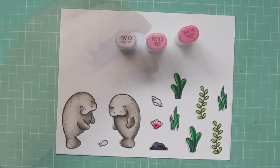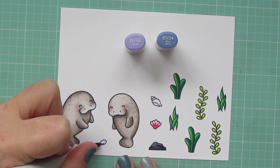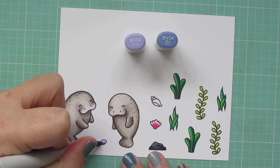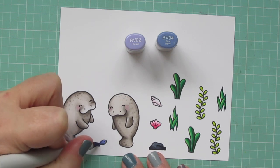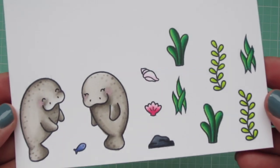I'm going to use a little RV10 for the conch shell — just added a little color and left the rest white. And for the tiny little fish, I'm using BV02 and BV04, keeping the darker color towards the tail. Then I'll trim all of these out with the matching dies.